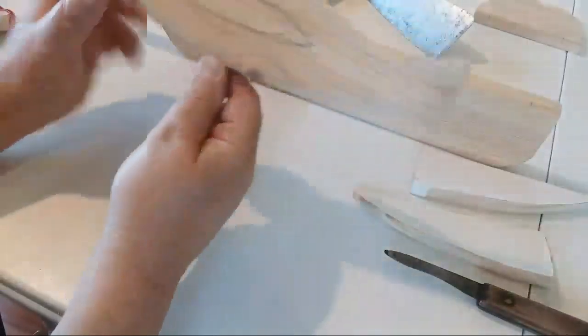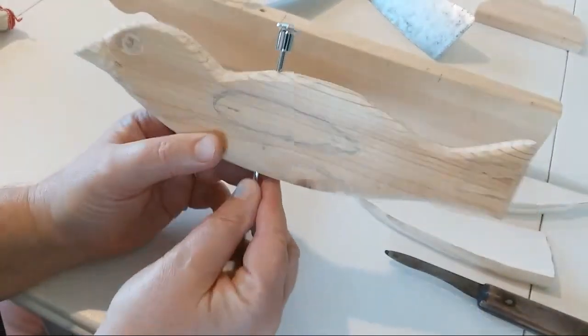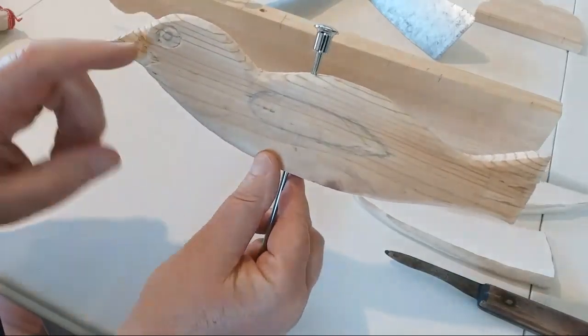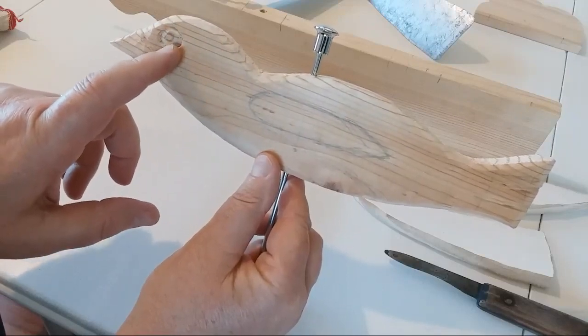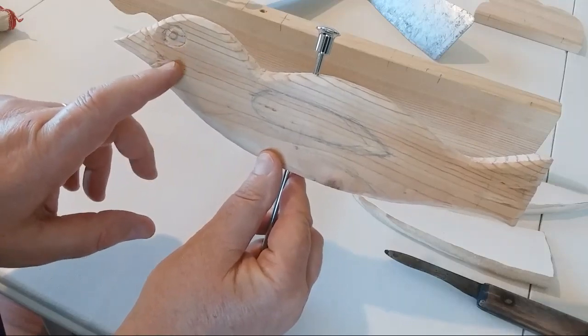Hello and welcome back. Today I'm going to talk about making the bird and doing a little carving. I went in here with my carving knife and carved around his eyes, brought those out. It's not really necessary to carve, but I think it will add a little bit.